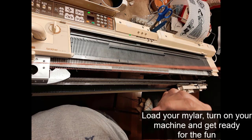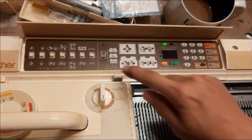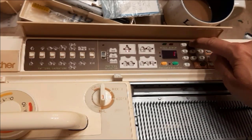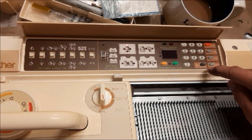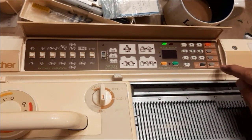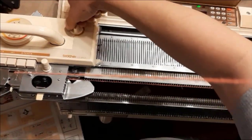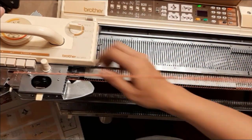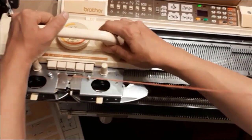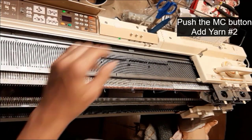Load your Mylar and turn on your machine. Move the carriage across for full pattern knitting. Pattern input. Put the carriage into KC1 and knit across to the right. Push MC and add your second yarn. Knit until your Mylar resets, plus one row.